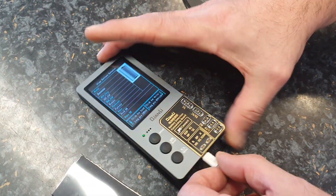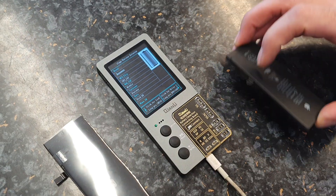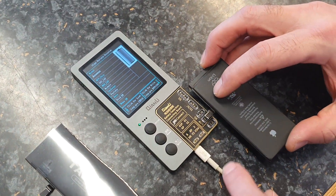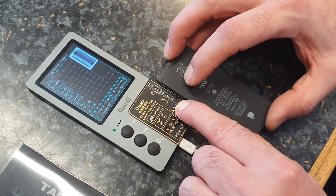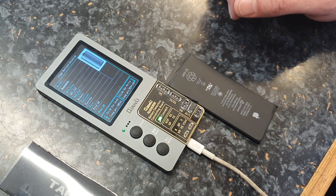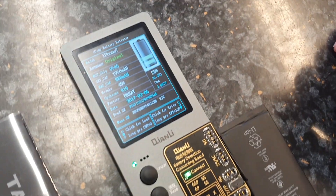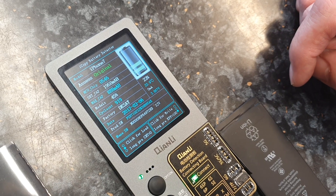First we connect the cable to the iCopy Plus to power it up. This is an iPhone 7 battery, so we'll connect it to the iPhone 7 connector. It's detected fine and says it's an original battery.